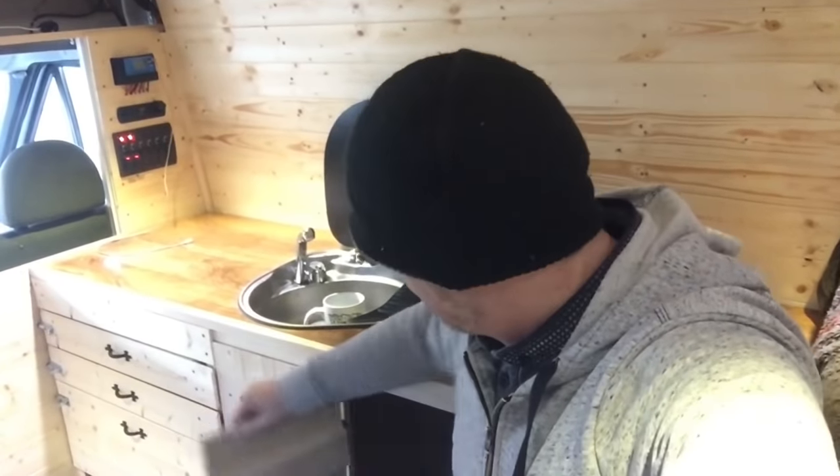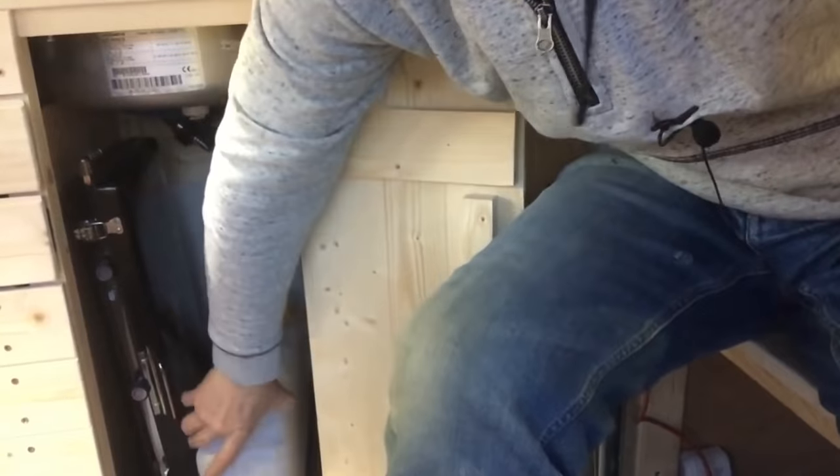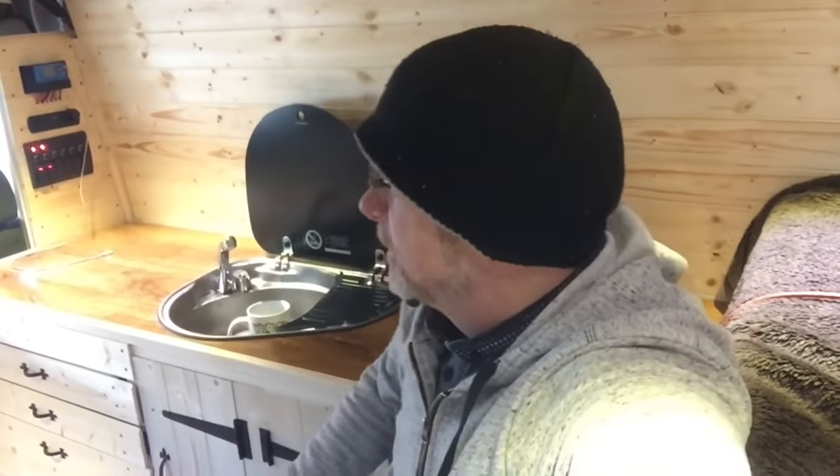I'm going to have it detachable from inside underneath the sink, so if I'm in a really sensitive area I can pull the pipe out and put it into a grey water tank which is already under there. But if I'm parked up in a back street or on an industrial estate, I can just let the water drain out of the bottom of the van.